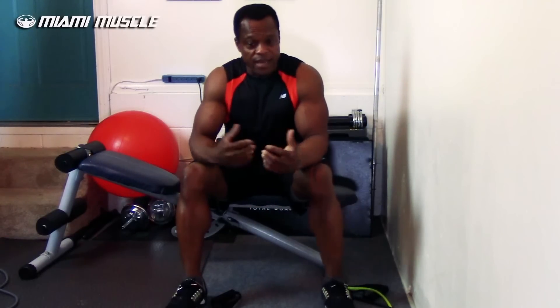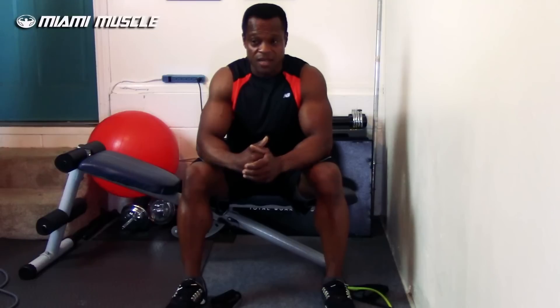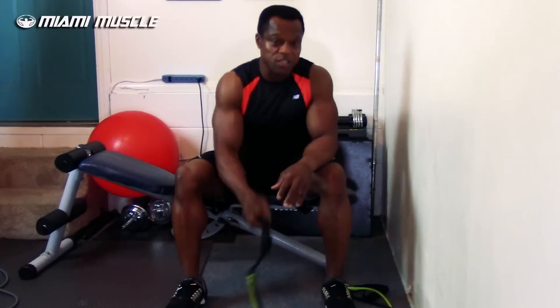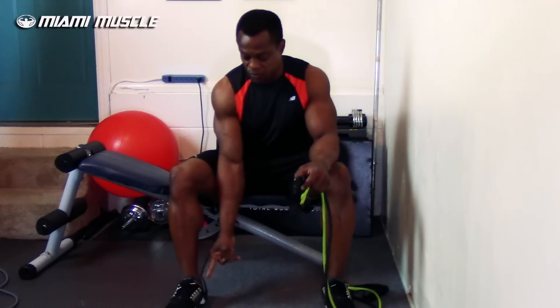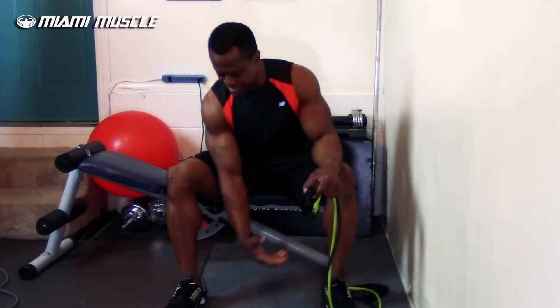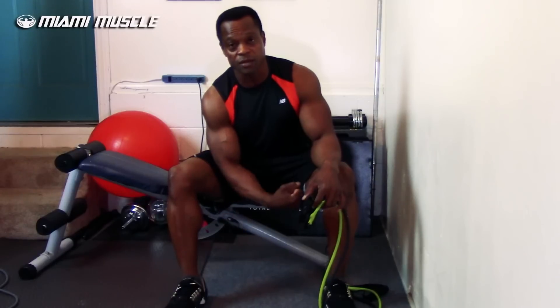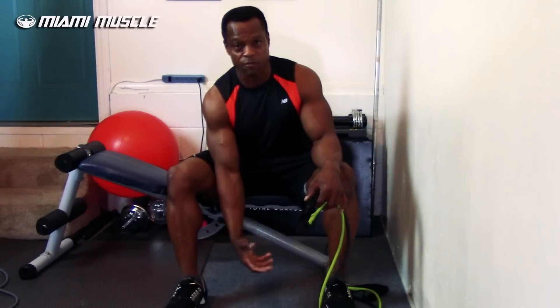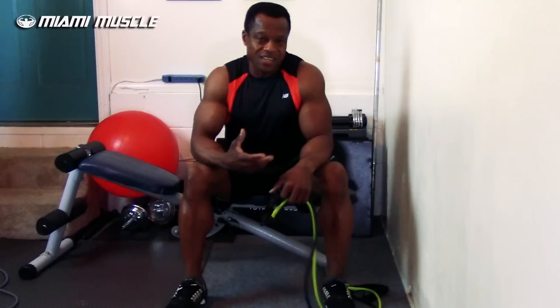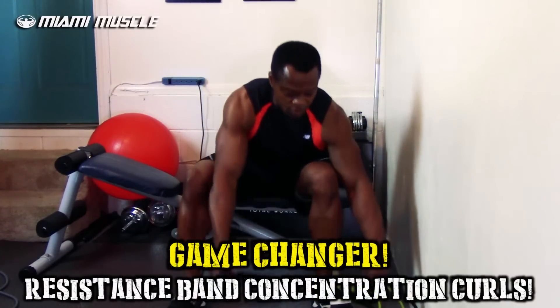Now this is the last exercise I'm going to show you today — the special one I promised. I'm sure you've seen concentration curls done at the gym using dumbbells. Because the dumbbell is just dropping down, you don't have a pulley pulling from the bottom to the top, so the dumbbell is just traveling back and forth. This resistance band version is a bicep exercise game changer.